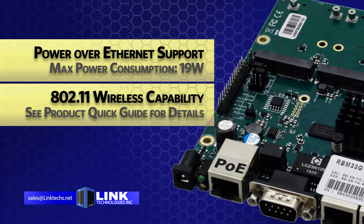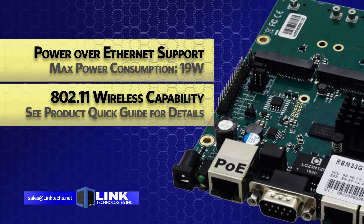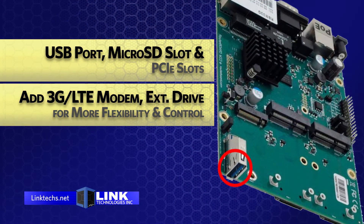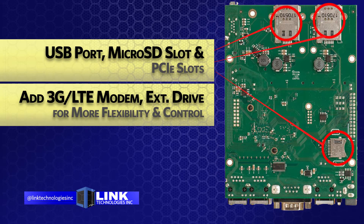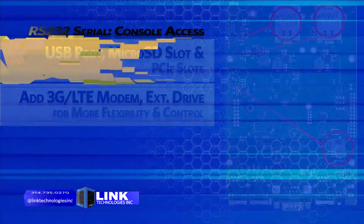Be sure to see the quick product guide for details on the product page at linktex.net for more information. The included USB port, micro SD slot, and PCIe slots allow for the addition of a 3G or 4G modem or an external hard drive, giving you more flexibility and control over your networking installation.